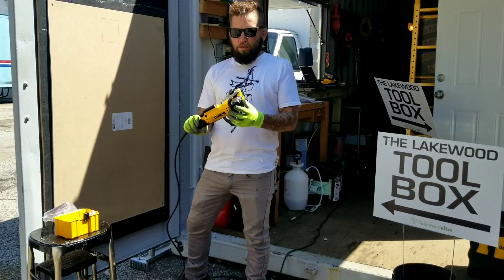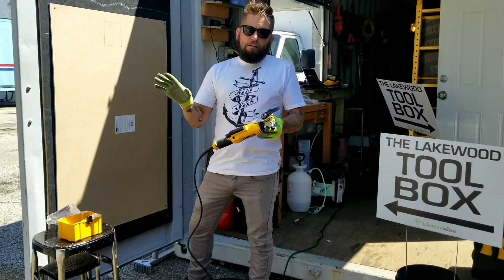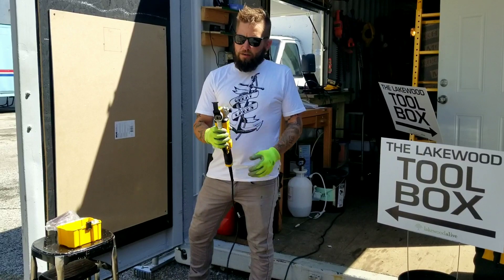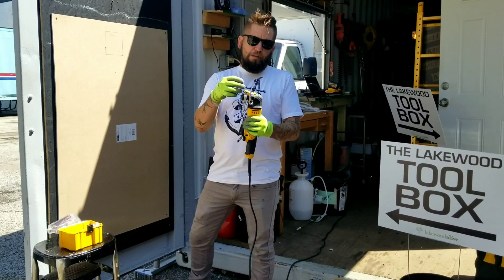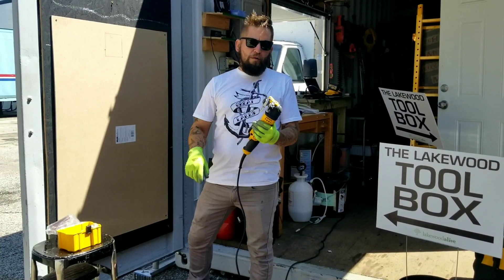This is a DeWalt multi-tool and it's great for cutting through a variety of materials, from drywall repair to wood — anything. They make different blades and bits for different projects.